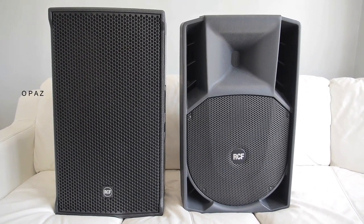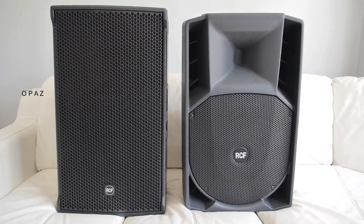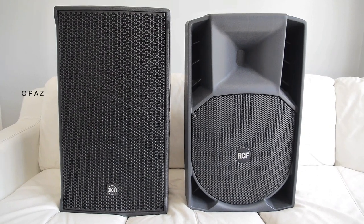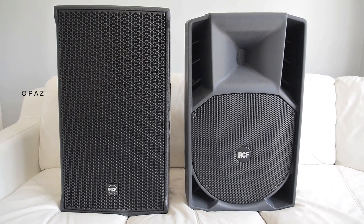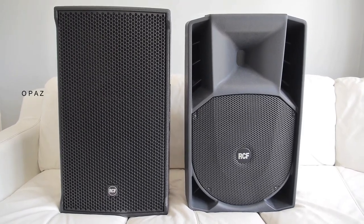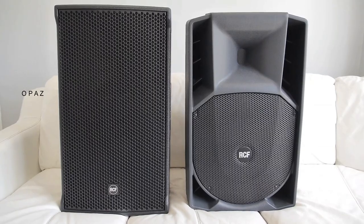First impressions looking at the front of the 745A — it has a lot more to say about it. Look at the size of the horn, the size of the ports, the grille. Whereas the NX is so discreet, very appealing, a lot better looking, so much more uniform and exactly how a speaker should look these days.